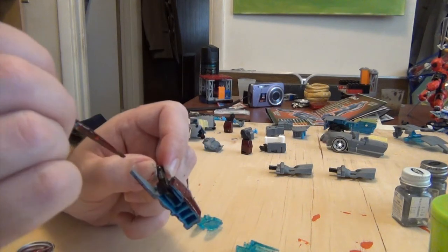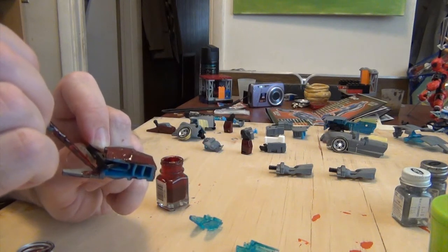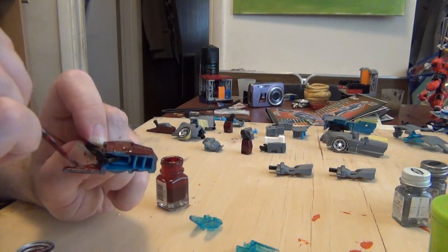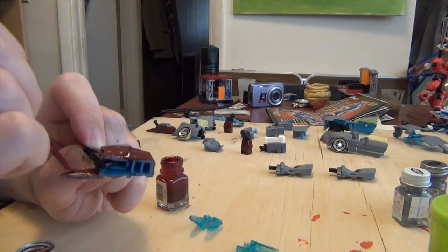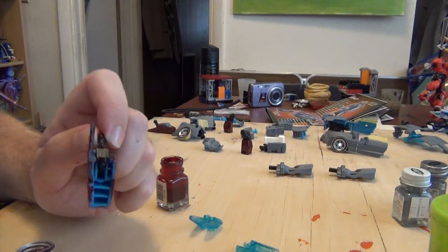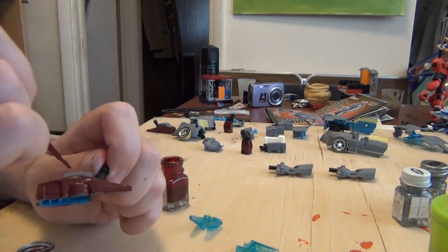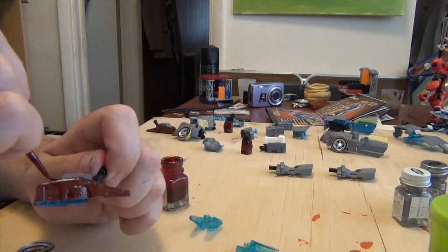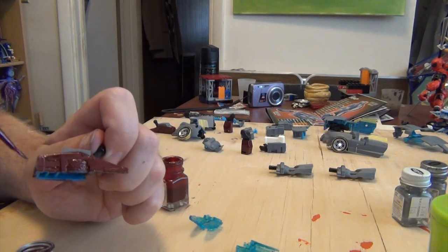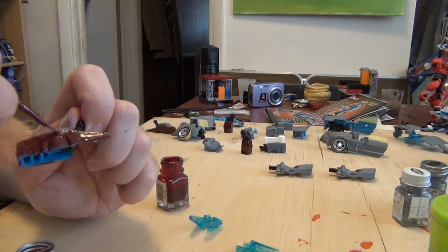Let me know what you think about these customs videos. Should I keep doing them, or do you just want to see the final product when it's done? Since this is using parts from a Shapeways set, I will be reviewing it when it's fully painted. But not all the customs I do will use Shapeways parts, because some won't need them, like the next one.